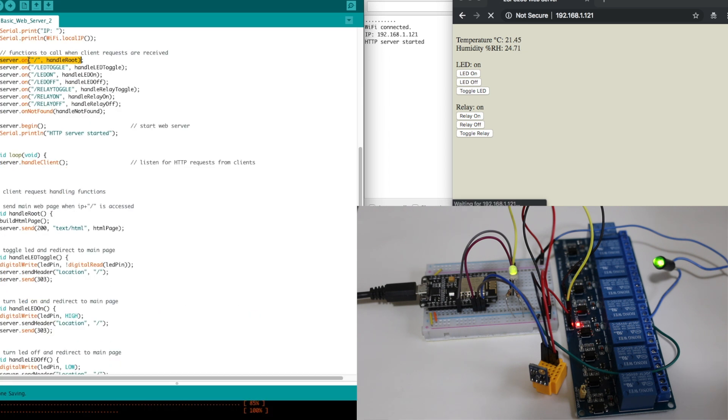Then we do the usual connecting to Wi-Fi. The server needs to know what functions to run when a client accesses a certain path. The root path displays the web page, and as we click buttons to control the LED and relay, we associate those actions with various paths and functions. If somebody tries to access an undefined path, they get the 404 not found error. We continually listen for HTTP requests, and when one comes in, we run the correct function to process it.